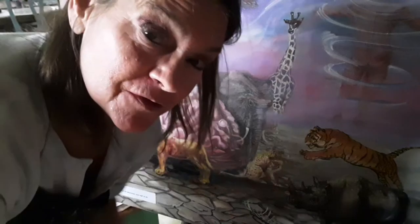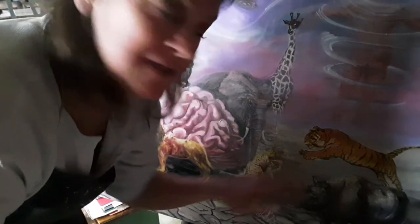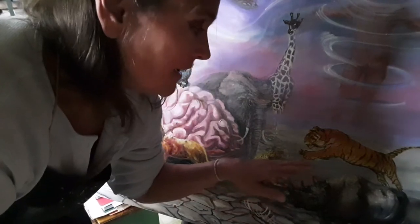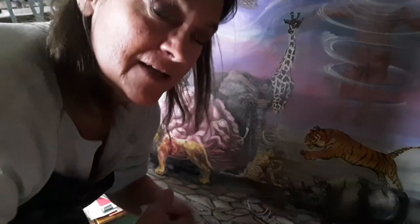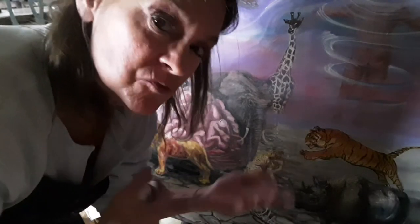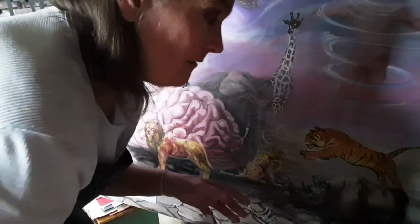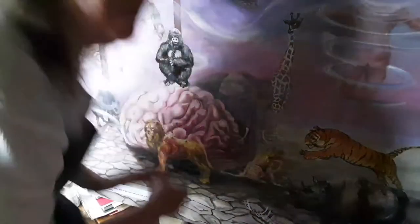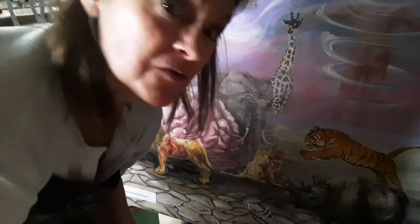We're going to attempt doing the gorilla today. It's going to be a short one. We did the tiger the other day, and the black rhinoceros you can see also on YouTube. I'm always adding new creatures to my virtual Noah's Ark. It's a multidimensional rectangle, a modern Noah's Ark, let's say. And all the animals walk to it and float up into another dimension, another plane where they're safe.